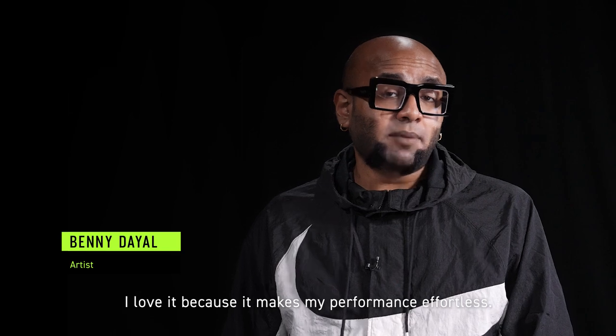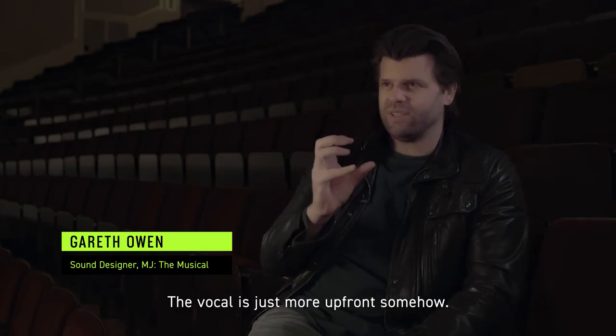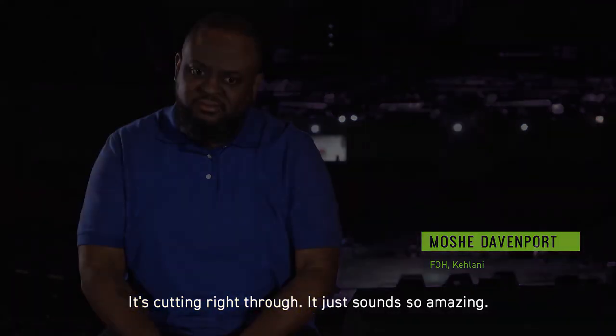I love it because it makes my performance effortless. The vocal is just more upfront somehow. It's cutting right through. It just sounds so amazing.